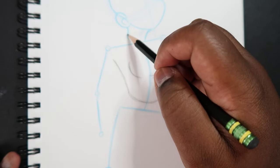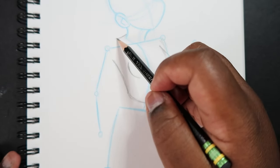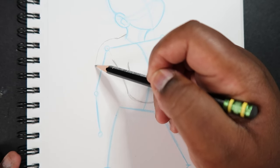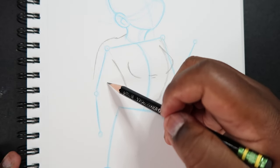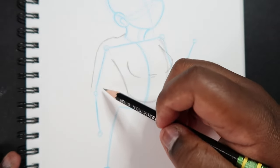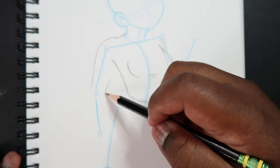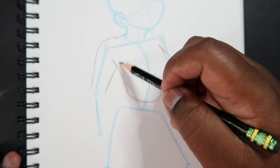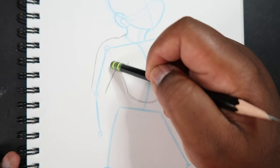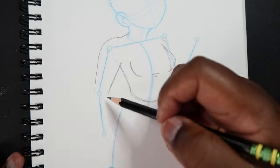Now that the torso is drawn, we can begin drawing the shoulders. Starting with this one, coming off the neck we make a sloping line that comes down. Then we come around the shoulder joint and begin to construct the arm, drawing the top portion and bringing it back to the body. Then we erase the overlapping line.